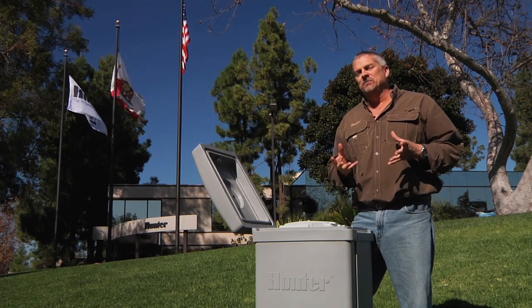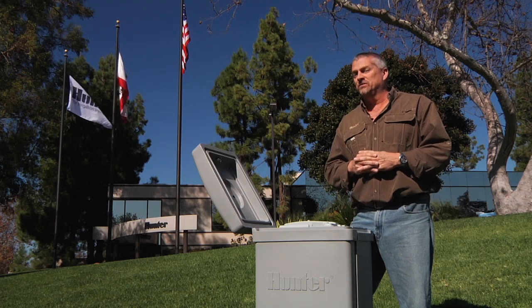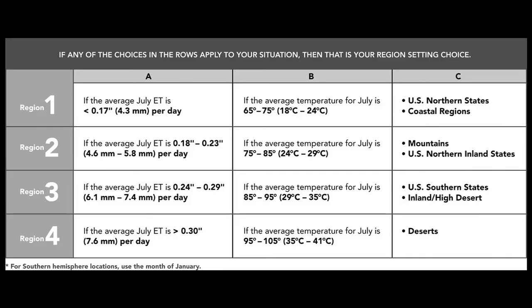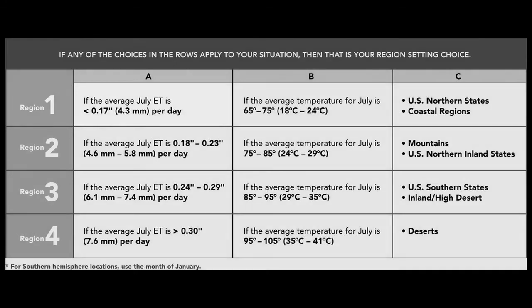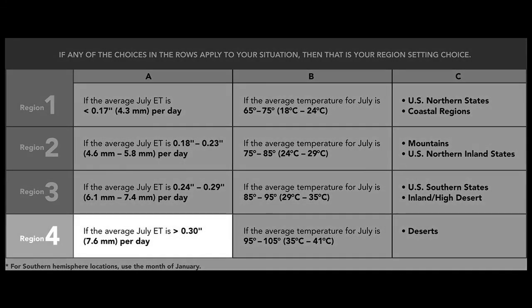That may sound contradictory, but it is all based on the expected evapotranspiration for that region. A low region number, such as a coastal region, expects to see low evapotranspiration rates. So when the SolarSync detects an ET rate such as 0.15 inches, it may be near the top of its range and will think it is very hot for its region, increasing run times. A high region number, such as a desert region, expects high ET rates, so the same 0.15-inch reading may barely represent half the expected rate, causing it to reduce run times.